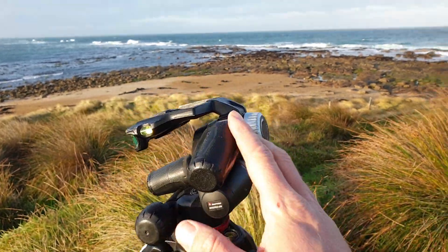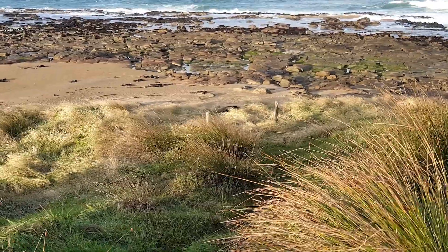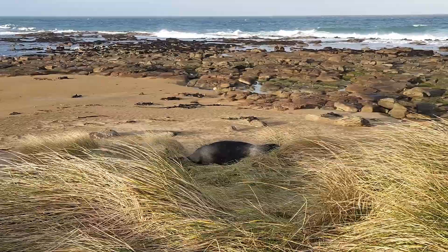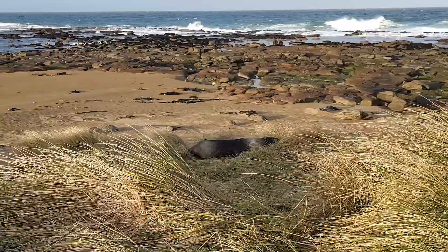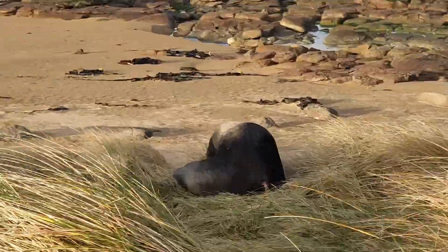I'm going to put the telephoto on so as not to disturb him and see if I can get a little shot. Set up here — if you look just there, that's where our sea lion is. That black mark. Oh, he's lifting his fin up — we're going to go and say hello.